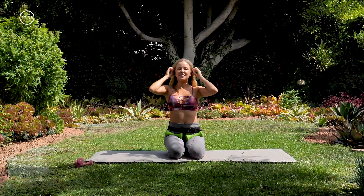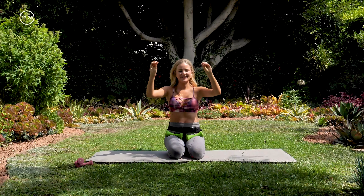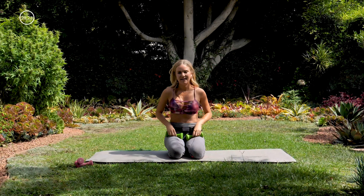Okay, nice — let that go for a second. You can take your wrists out in front and make little bird's beaks with your hands. Rotate one direction and the other.